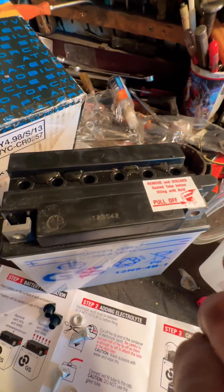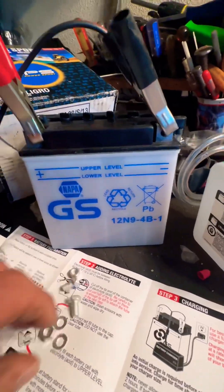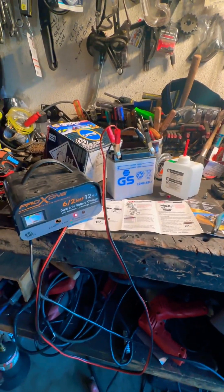Put all these little black caps on and you should be able to use it. So anyway, that's how to charge up a battery and use one with electrolyte and acid from the beginning. Hopefully you enjoyed the video and we'll see you on the next one.